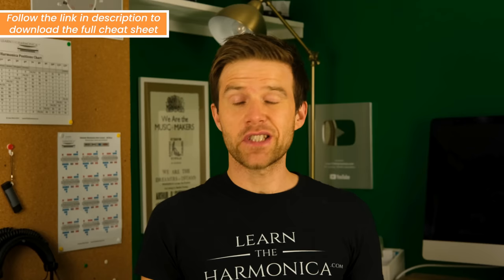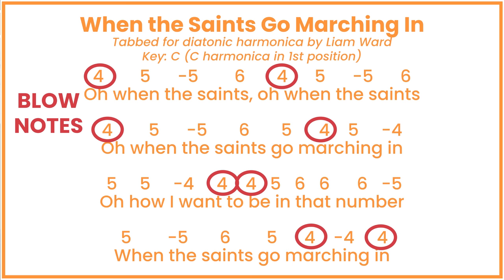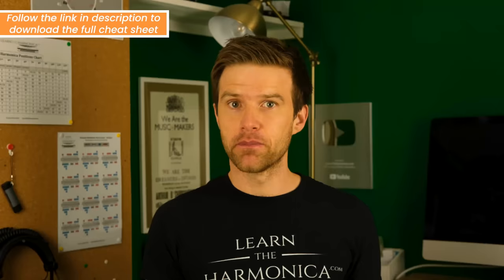Sadly there's no universal way of writing tab, but one of the really common ways is the one I use. Simply, the positive numbers are blow notes and the negative or minus numbers are draw notes. So if you see four written, that's a four blow. And if you see minus four, that's a four draw. It's as simple as that.